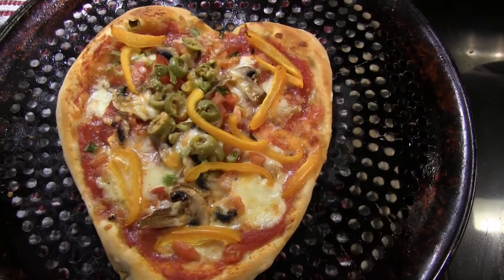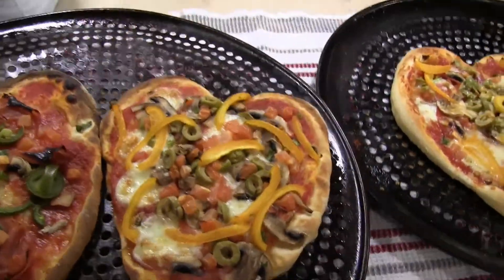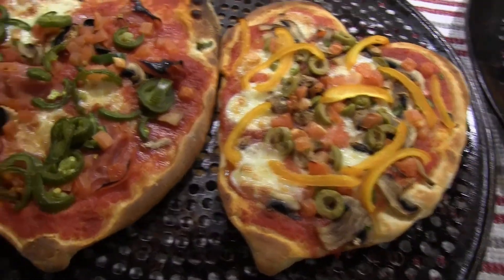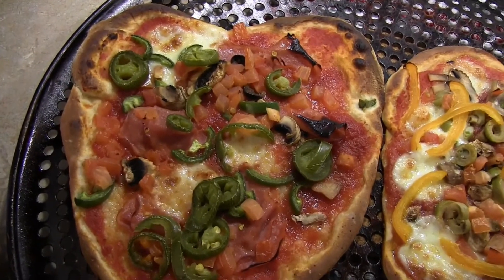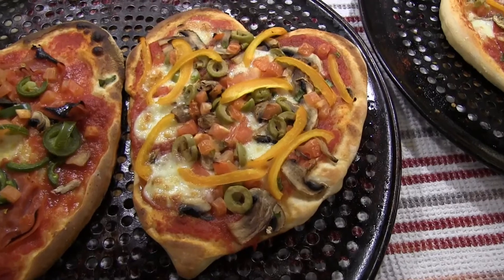Ladies and gentlemen, that is the best Valentine's Day gift you can give to your spouse. You did it yourself — she will appreciate this a lot more. Thanks for watching everybody, don't forget to subscribe. If you want to see more videos like this, hit the subscribe button. Happy Valentine's Day everybody, and I hope your heart pizza comes out just as good as mine. Thanks for watching!